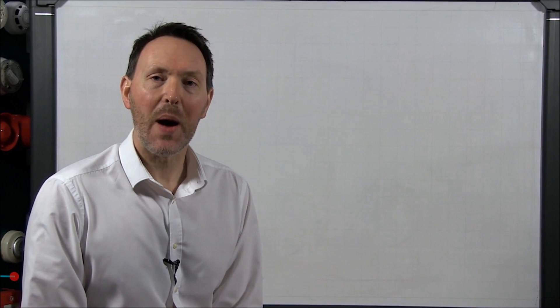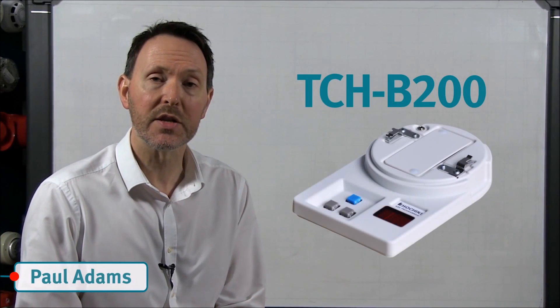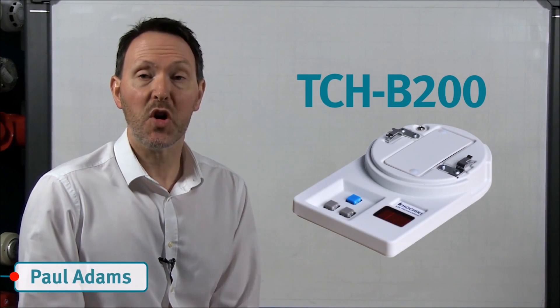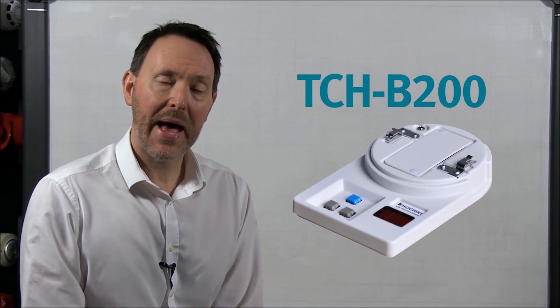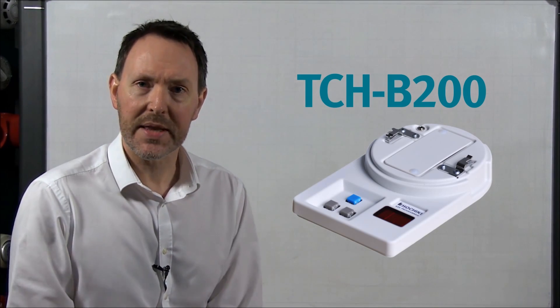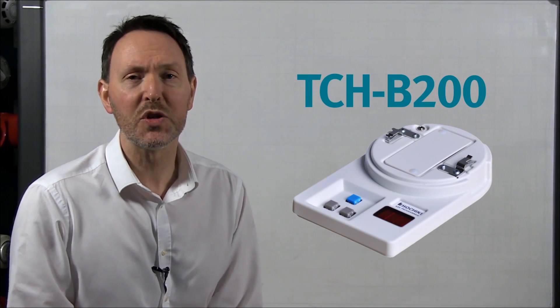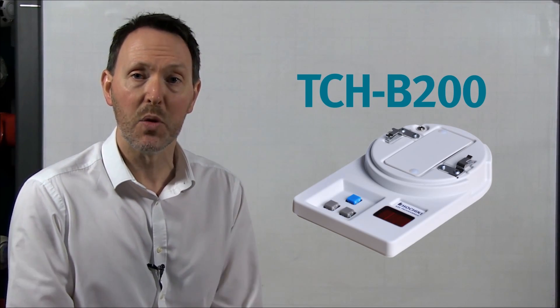Hello and welcome to this video about the TCH B200 ESP Addressable Device Programmer. In this video we are going to explain how to program a sensor, how to change the polling mode, and how to read and interpret the analog value of a sensor. It is worth noting that this is just a basic overview and you should refer to the instruction sheet that comes with the programmer for more details.